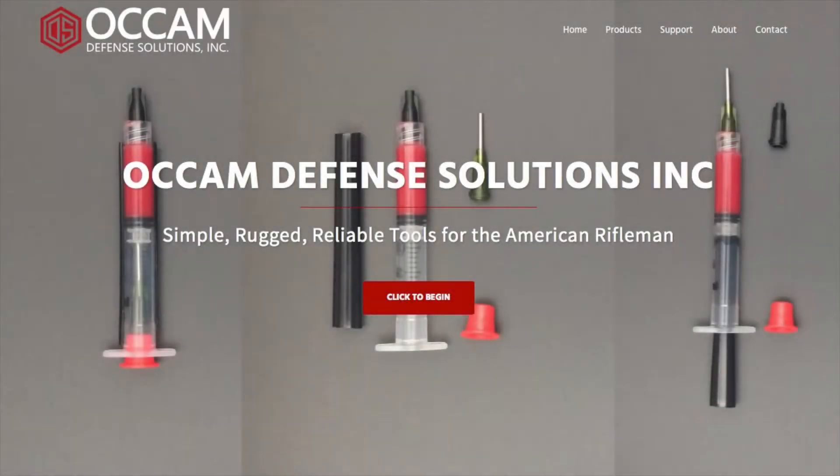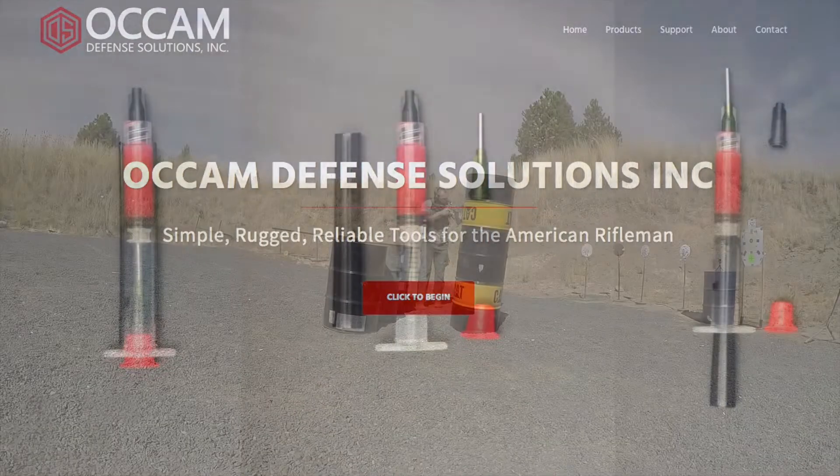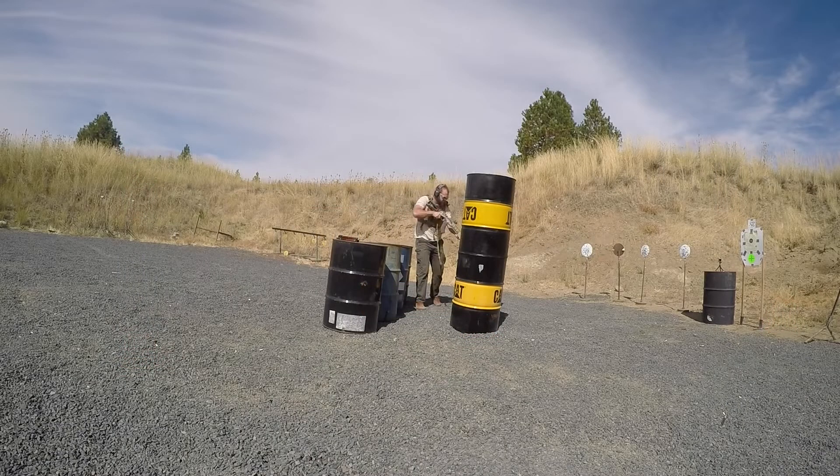Welcome back to another on-the-range video with Occam Defense Solutions. We're at the range and one of the guns is a little dry, so we're going to lube it up. We're going to use our new product, Occam Lube — something I've been using personally for a few years now.